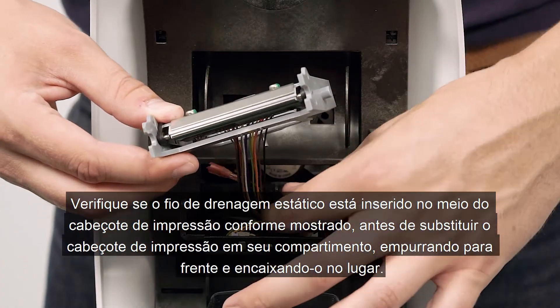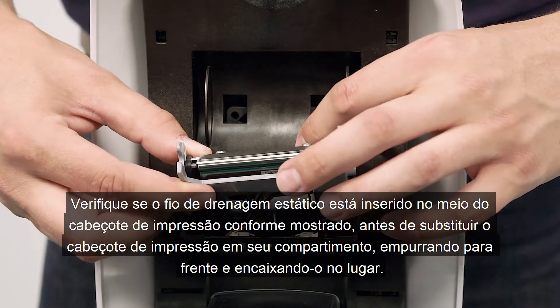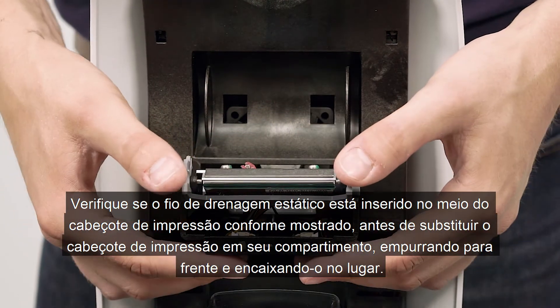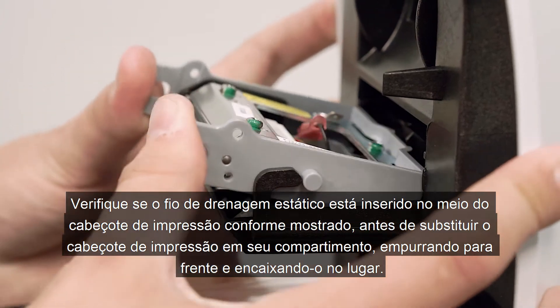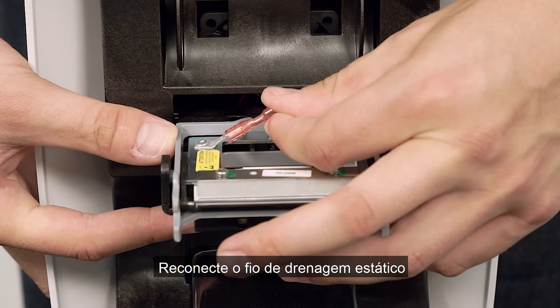Make sure the static drain wire is inserted through the middle of the printhead as shown, before replacing the printhead in its housing by pushing forward and lowering into place. Reattach the static drain wire.